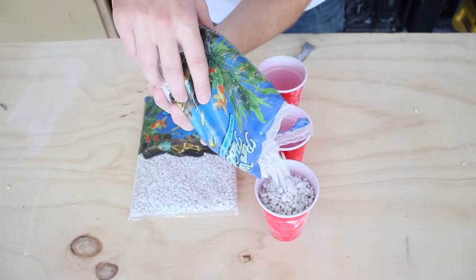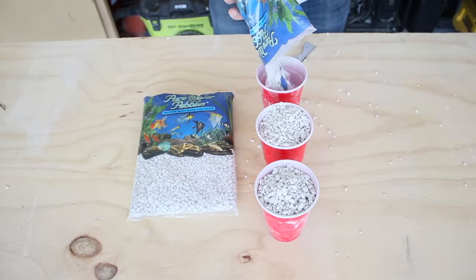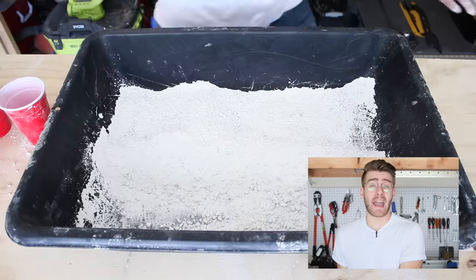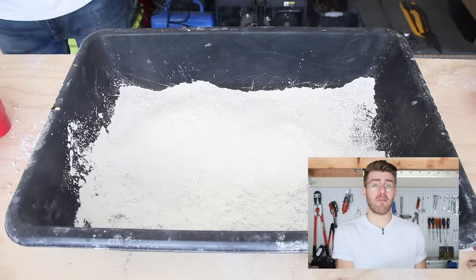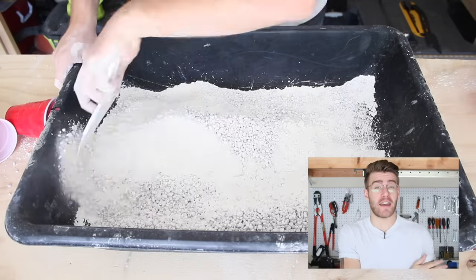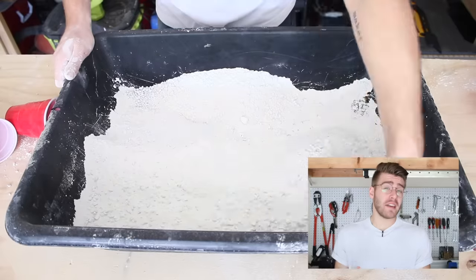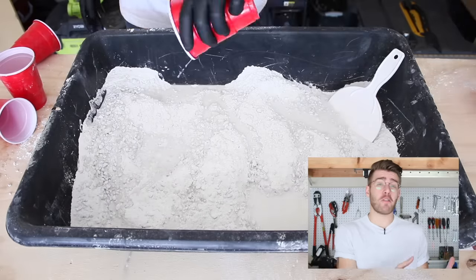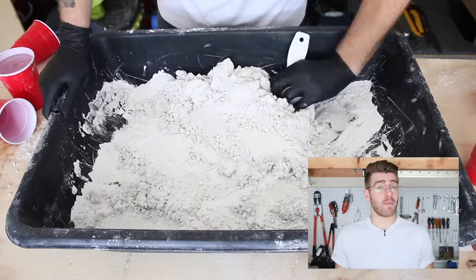Now that I know the best mixture, I want to take the test one step further. In the next test, I'll use white aquarium pebbles instead of brown pea gravel to make the whitest possible concrete. I had a lot of pea gravel on hand, which is why I used it during strength testing. I'm curious whether the pea gravel was adding any tint to the mixture, since you don't really see much aggregate at the surface of the pours.